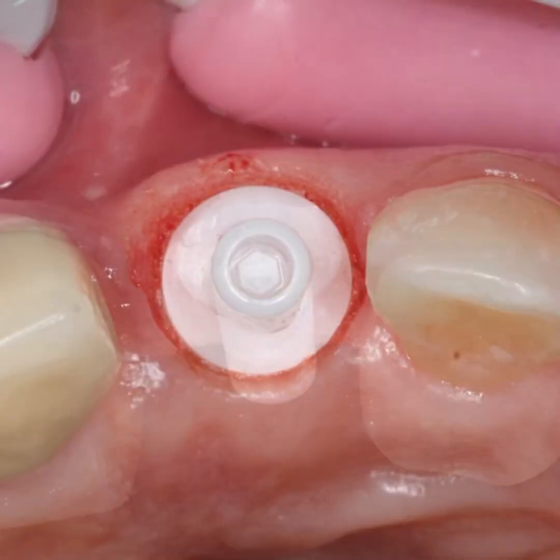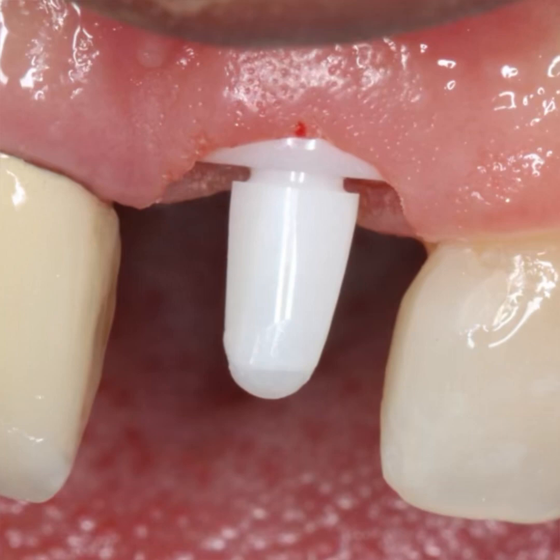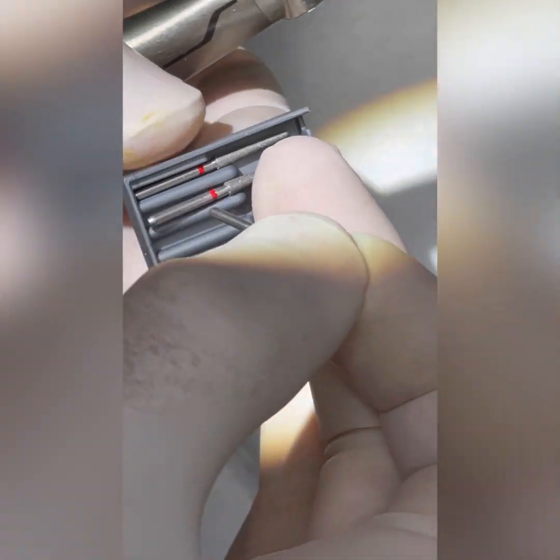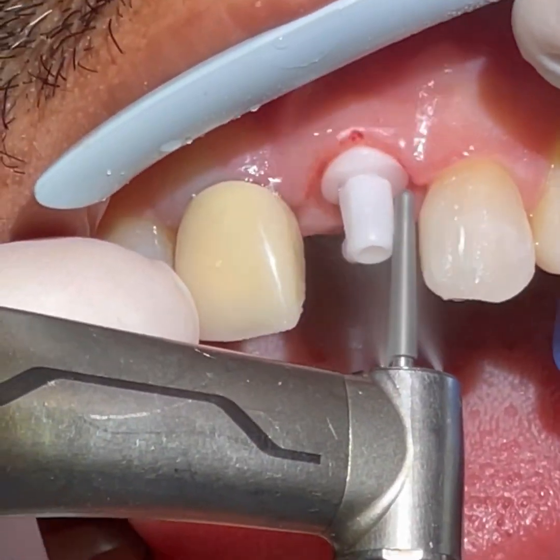I personally don't let it break — I stop when it starts bending. Now we notice here that there is a gap between the abutment and the platform of the implant. This is absolutely normal because it is a conical engagement which should have the freedom to sink deep into the chamber without hitting the platform.